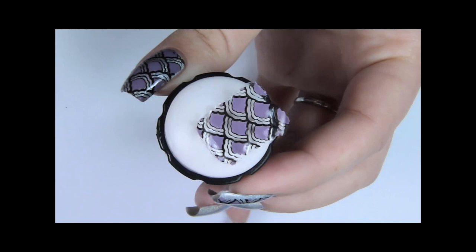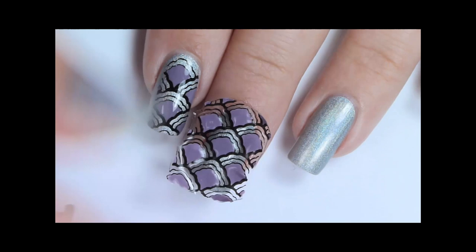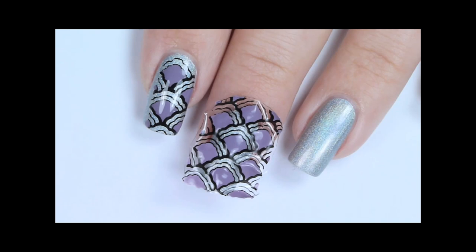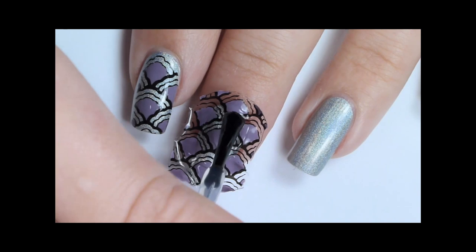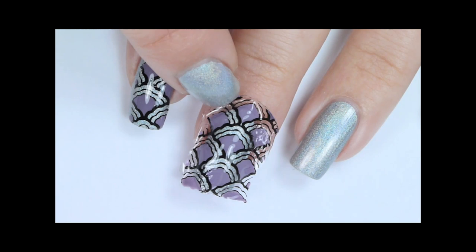Apply top coat on the nail, or you can use a second layer of nail varnish, and carefully place the decal. Make sure that most of it is nicely sticking to the nail. Once you're happy with it, apply another layer of top coat over the nail. You can press the dry sides of the decal to your nail to help it adhere.